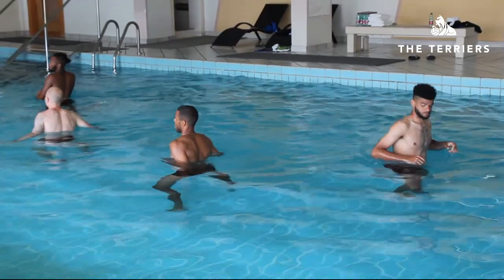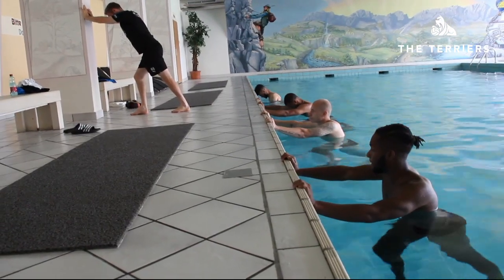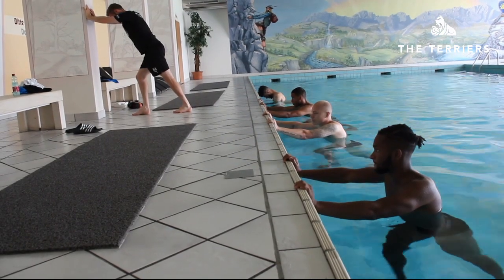So out here in Austria, the game last night was 34 Celsius, so the pool helps to reduce that body core temperature, to hopefully help the players for the rest of the day.